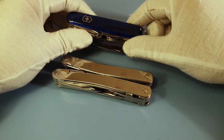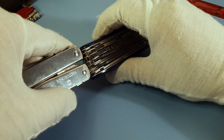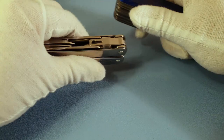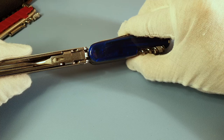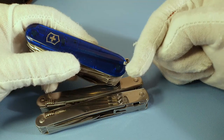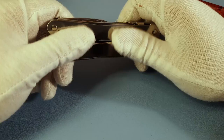Before going through the tools, I want to compare it to the Swiss Champ. From the size point of view they are more or less the same — the Swiss Tool is a bit taller, but from the front the Swiss Tool is thinner. If you want to know more about the Swiss Champ regarding size, weight, and tools, please check my review on that.